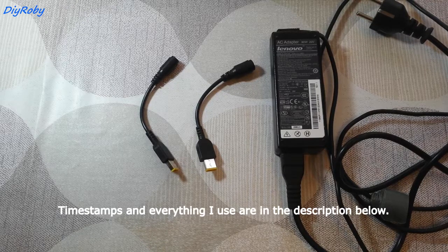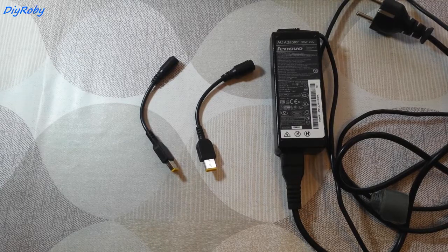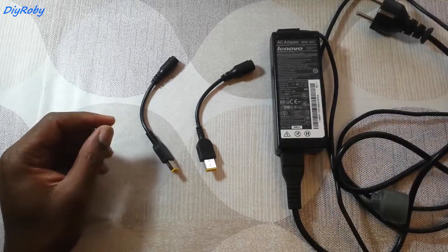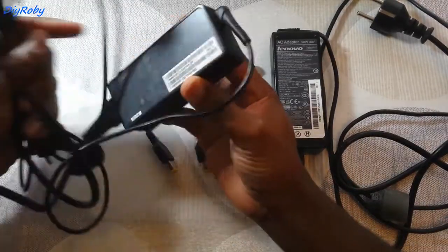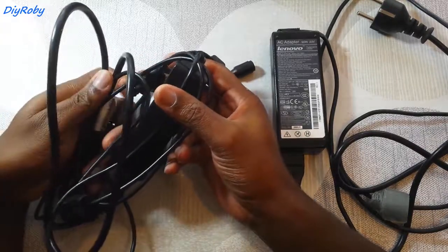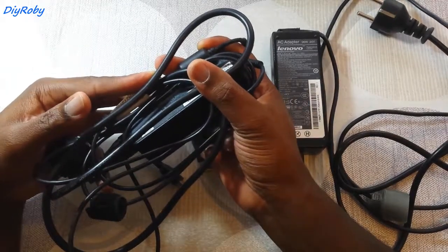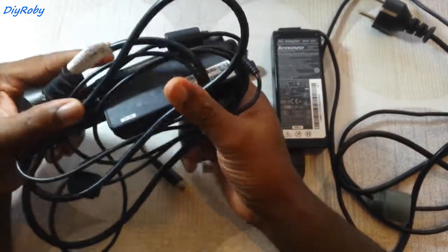Hey guys, this is DIY Rob, hope you're doing okay. So I updated my laptop from an i5 dual core to an i7 4700MQ quad core. This is an update video because the first problem I met was my original 65W power supply — it just couldn't power the CPU at high speeds. As soon as you wanted to edit video using all four cores, you could see the power supply hit its maximum and the computer throttled down immediately.